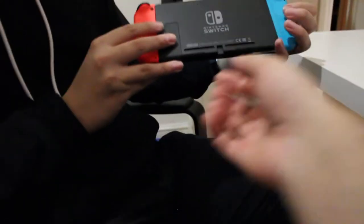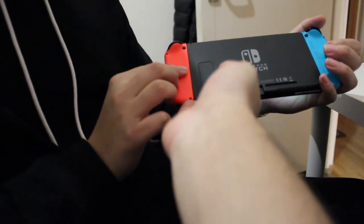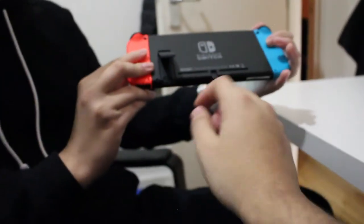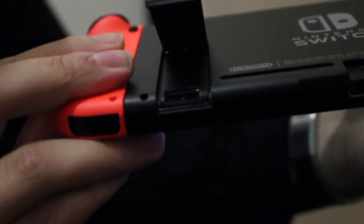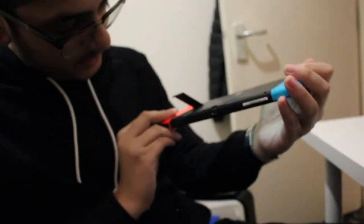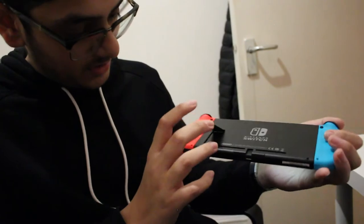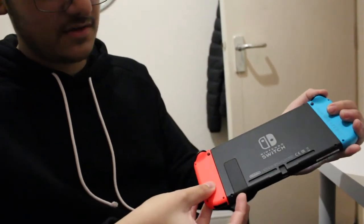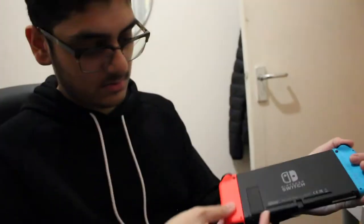So on the kickstand — when you flip out the kickstand, there's a micro SD memory card slot. That's actually handy. Now, to use the kickstand, that's only if you want to place it on the table somewhere and use it that way.